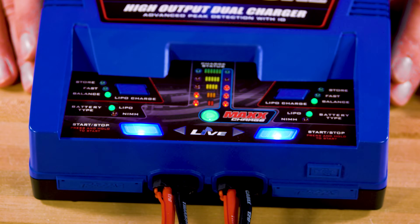As the battery on the Max Charge channel nears completion, the remaining available current is automatically sent to the left channel. Max Charge is only for use with Traxxas LiPo batteries.